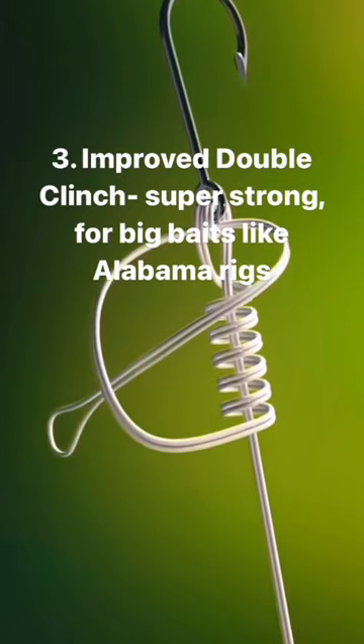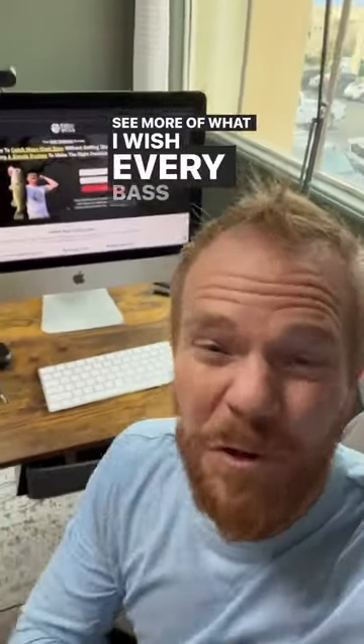Like Alabama rigs. See more of what I wish every bass fisherman would know in my free training.